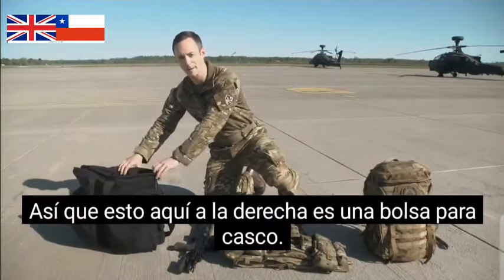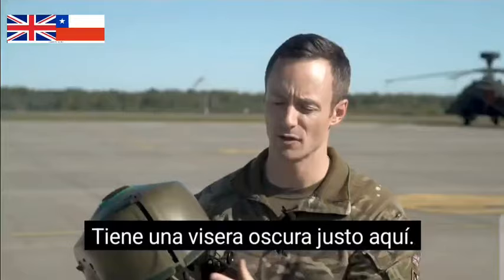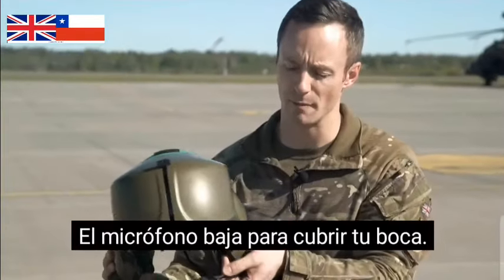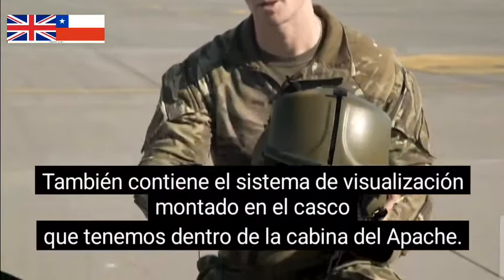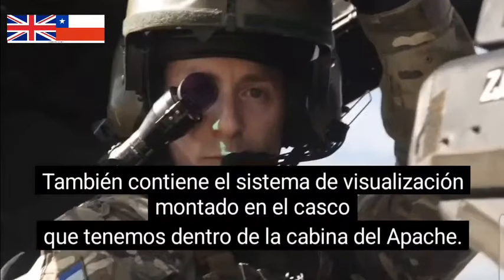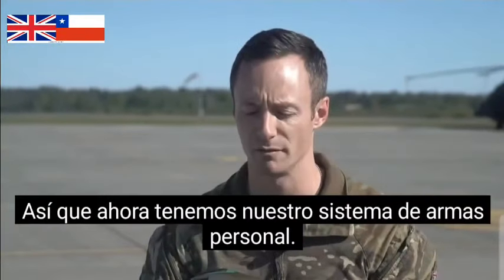So this here on the right is a helmet bag, inside we have our Apache helmet. It's got a dark visor just here, microphone comes down to cover your mouth, and it also holds the helmet mounted display system that we have inside the Apache cockpit. It allows us to track where our head's looking when we're using the aircraft systems itself.